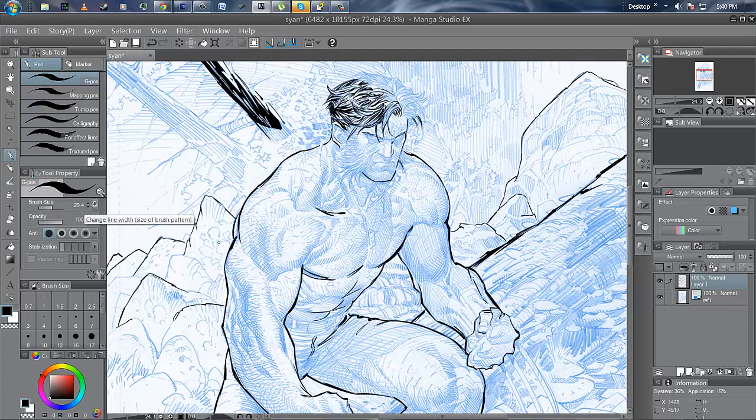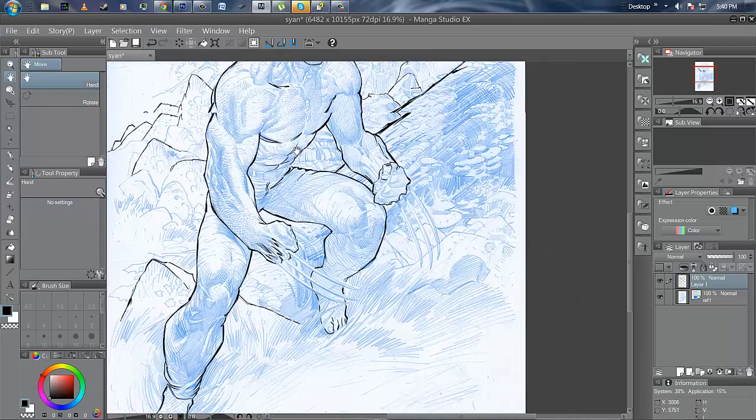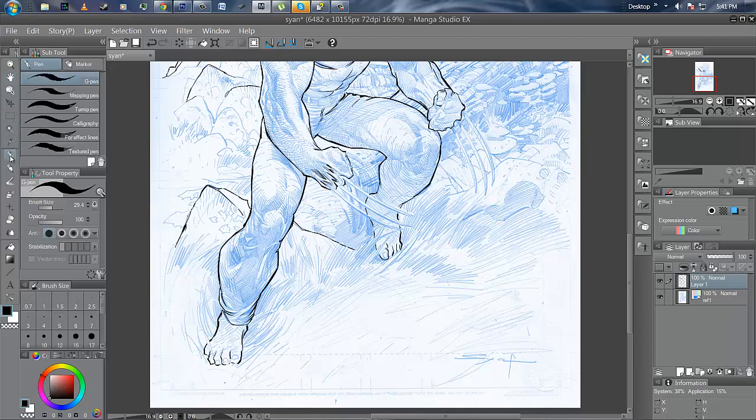That pretty much sums up the line quality questions. I use a lot of brush and nib and I really haven't seen a problem at all. So if you're having a problem it might be you, or you might have a driver issue — I can't really say for certain. This is the Cintiq 22HD. People who aren't artists have also asked whether they should get a Cintiq — like a photographer friend of mine.